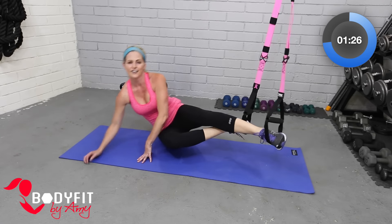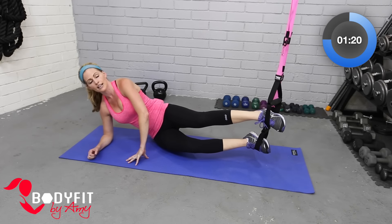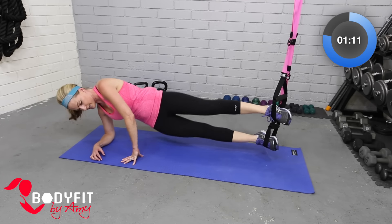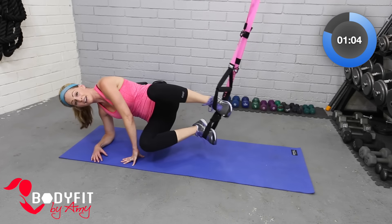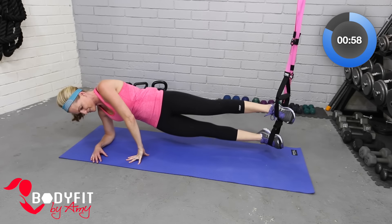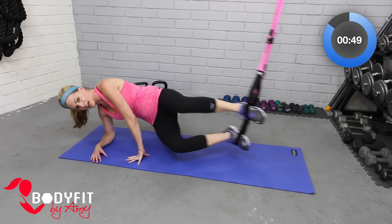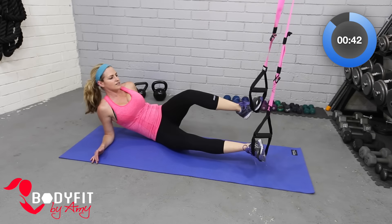Let's turn onto our sides — we are almost done. Align those feet: your top one is a little bit in front, bottom one is behind. Let's bring it up — side plank. We're here, dropping down and bringing it up, knees in, knees out. Down, up, knees in, knees out. If you're feeling really ambitious, you can try to bring that hand up, but it's hard, so don't feel like you have to. And breathe — four, three, two, one more right here. Very carefully rotate yourself to the other side.